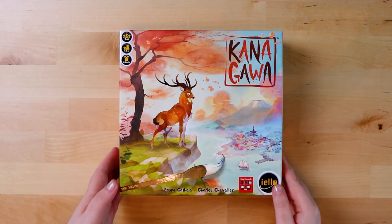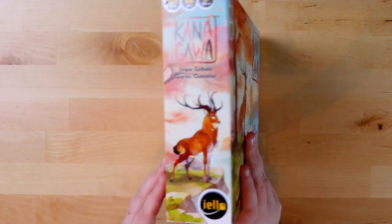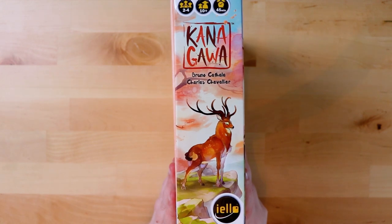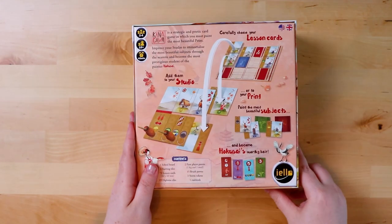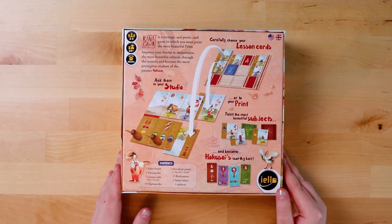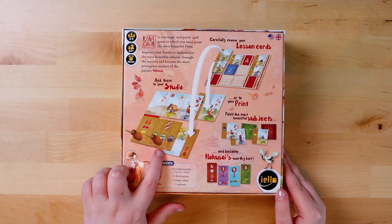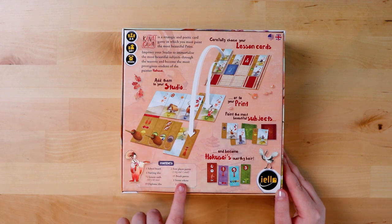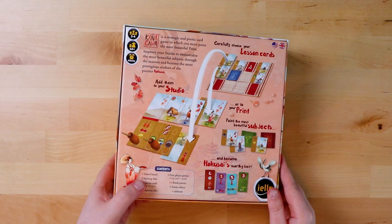Let's see what's actually on the back of the box — it's a very pretty cover. On a quite literally side note, it's beautiful on the side too. So flipping it over: it's telling us a little bit about the game — it's a strategic and poetic card game in which you must paint the most beautiful print. You'll have your own little board, which is very nice, and it lists all of the contents.